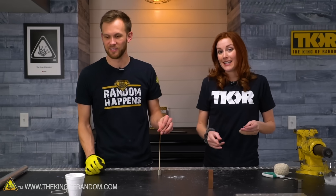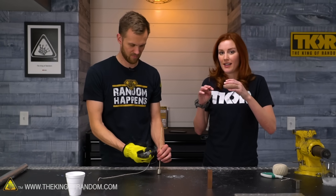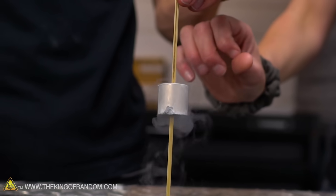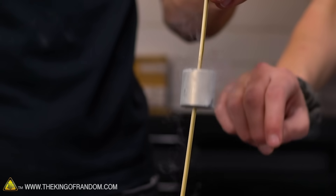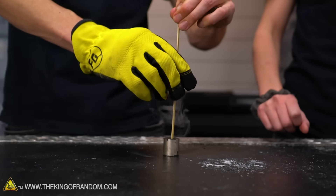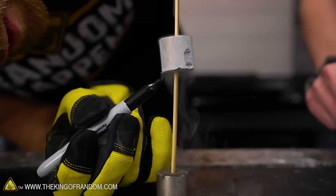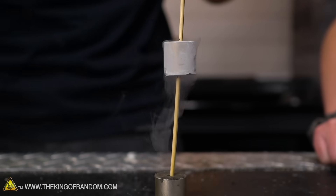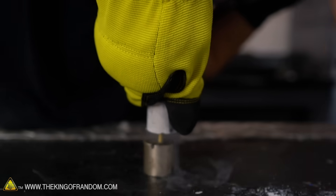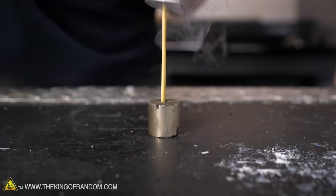Something I want to test is the repelling power of these magnets against each other. If you guys ever had one of those magnetic toys growing up with little magnetic rings that would float on a stick - that's kind of what we're doing right now. This isn't attached to anything, this is just the repelling power of these two. Can you actually push it all the way down? You can, but it's really difficult. So we will measure what the difference is between now and once it's back to room temperature.